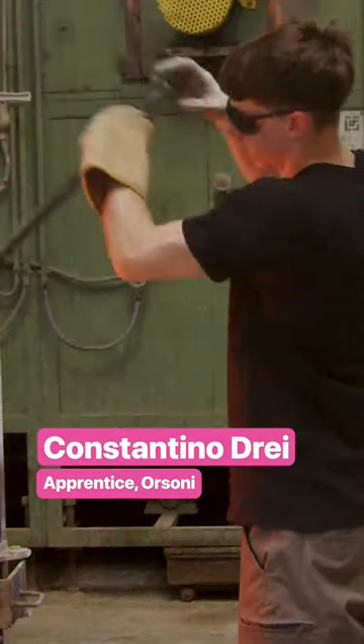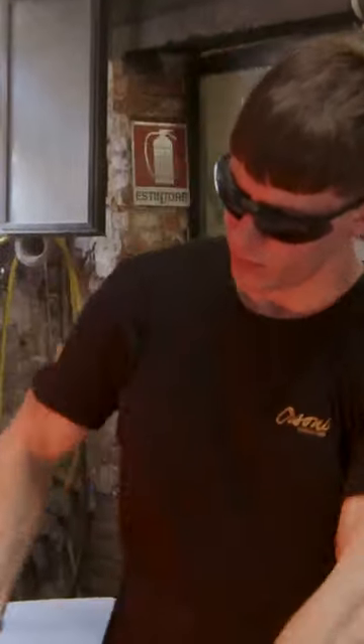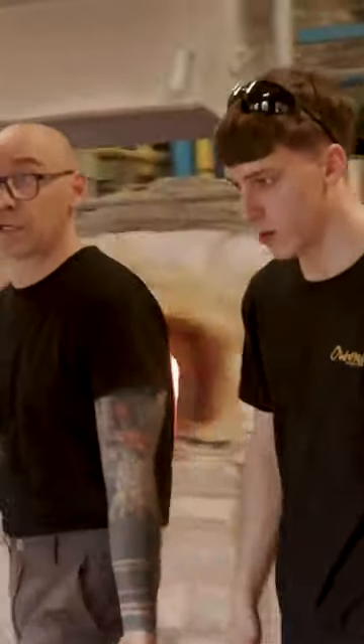Every morning, Constantino Drahi checks on the molten glass that has been cooking overnight at 2,500 degrees Fahrenheit. He's working on an order of blue glass with Orsoni's color master, Mikaele Giomana. They add powdered coloring to the molten glass and start mixing.